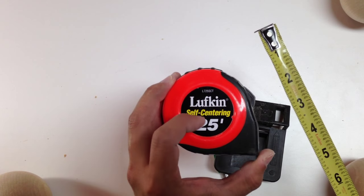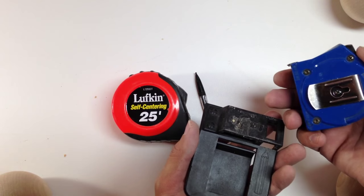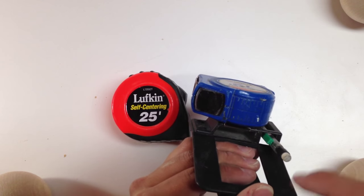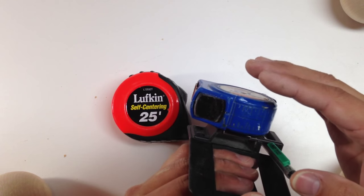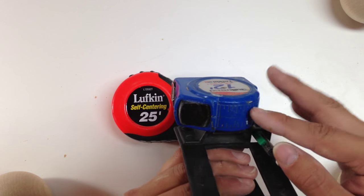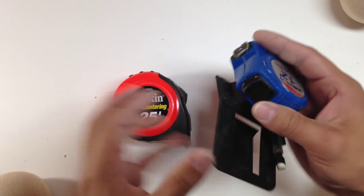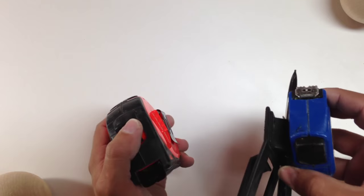The tape measure holder clips on your belt and protects your pants from wearing down. I used to not use this at all, and my jeans finally started to wear through, so I started using these — along with the pencil holder. It's not just about your jeans though; you need to carry your tape measure and pencil with you everywhere in the shop and always return them to your belt, not leave them on the table. Walking back and forth to retrieve tools is a big time waster.